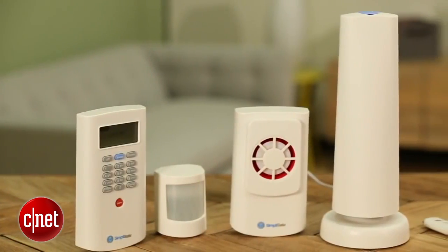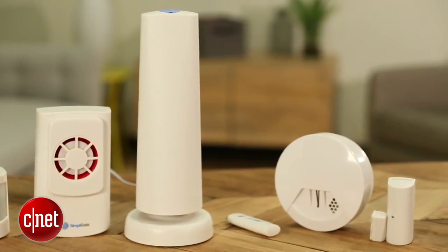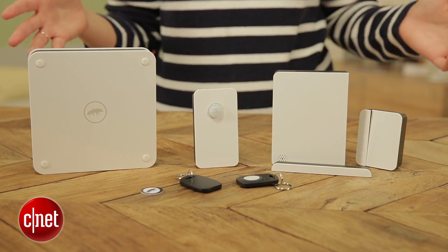Hey there, I'm Megan Woolerton for CNET Appliances, and this is the Scout home security system. In many ways, Scout is similar to the SimpliSafe or other a la carte home security style options. It comes with a hub, it has door and window sensors, it has other motion sensors, and it actually offers an HD video camera.